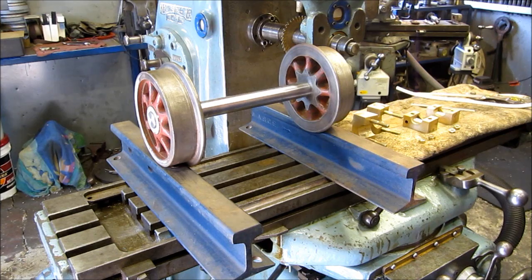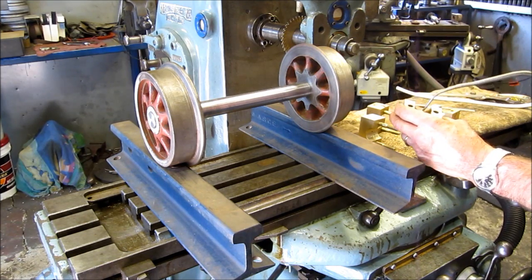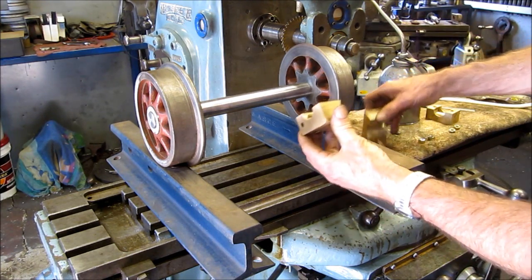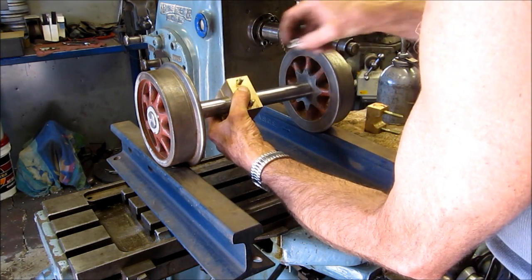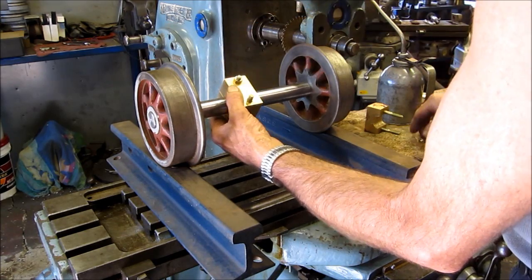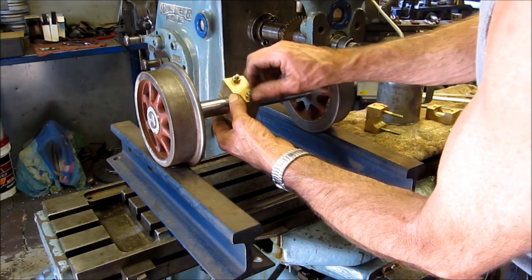Now we'll assemble them. We're just going to put just enough assembly lube in here. He's going to have to take these apart and assemble them, so D and D go together. He has longer bolts to go in here too — this is just for our assembly and making sure everything is fitting up fine.